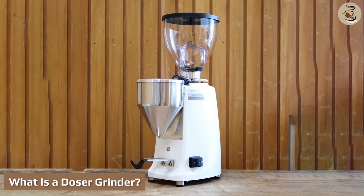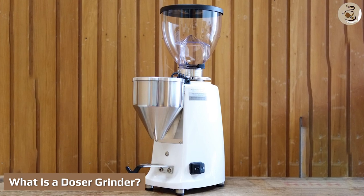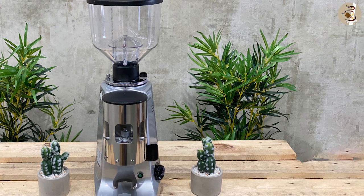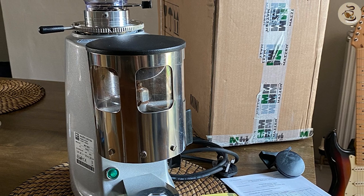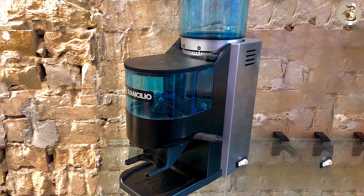What is a doser grinder? A doser is a chamber on the front of the grinder that collects the ground coffee into a container. A doser chamber is usually divided into pie-shaped segments that rotate with the pull of a lever to usually deliver around 7 grams of ground coffee. With each rotation, a new section moves over the dispenser chute and delivers a pre-measured amount of ground coffee directly into the filter basket.